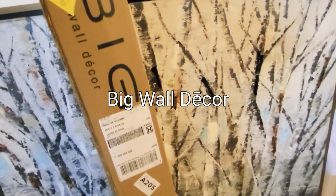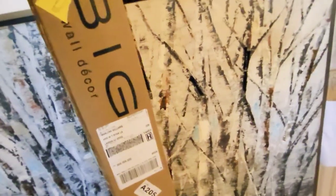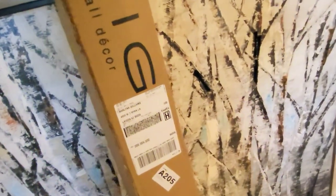I got this from Big Wall Decor — ordered it online. My first time purchasing and I hope it's going to fit.